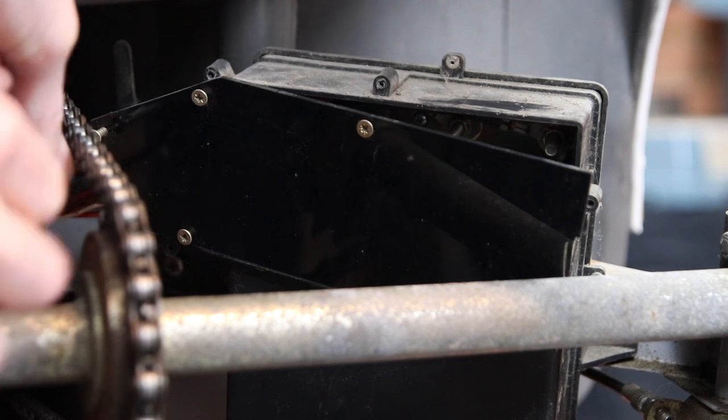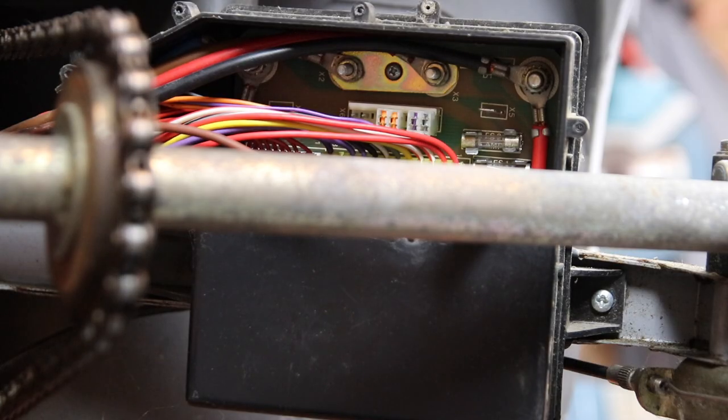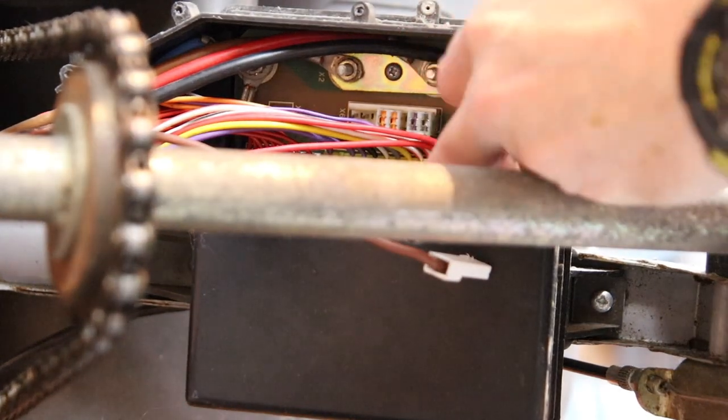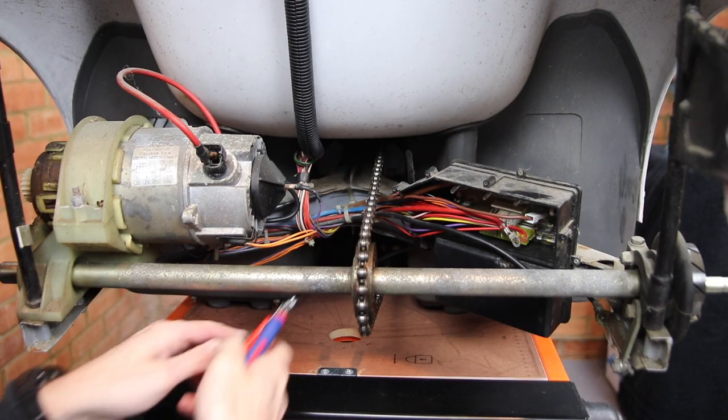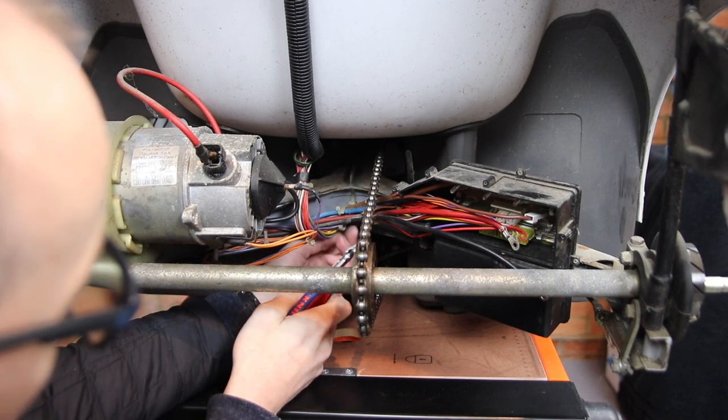Inside the boot area, remove the cover from the control box. This cover is not an original and doesn't fit very well — hopefully we'll find a replacement. Then remove the nuts fastening the black and red motor wires. Next, carefully cut the cable ties holding wires to the chassis.